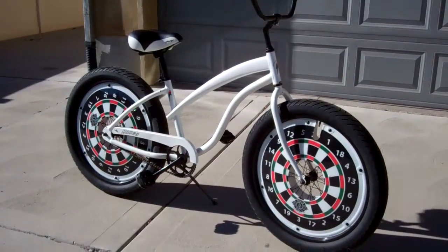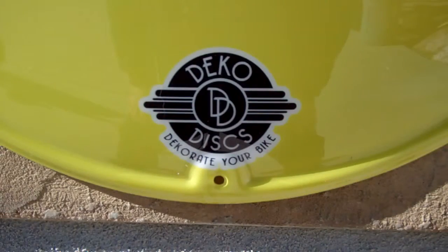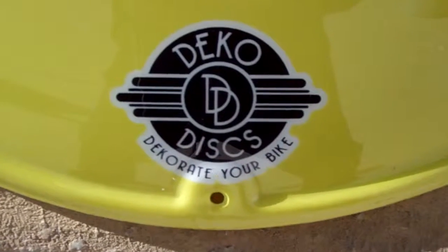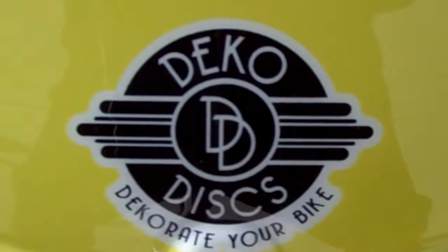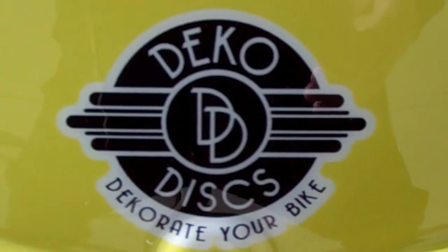We sell fun at Deco Discs. Pull up our website — it's decodiscs.com. You can either Google it or go to www.decodiscs.com and we can help you decorate your bike and make it look really cool. You can send us a picture and we can give you suggestions, whatever you'd like. So pull us up and let's have some fun. Thank you.